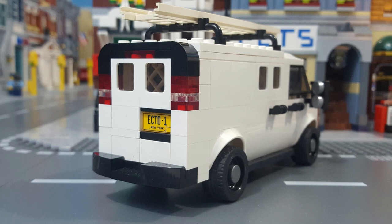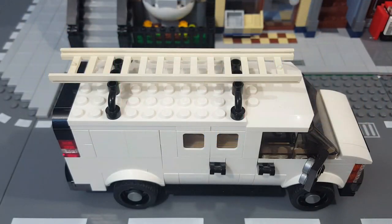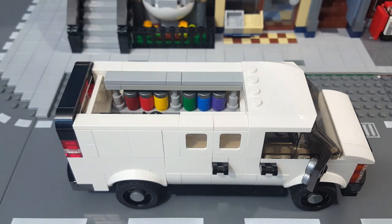Round back, I used the same 2x2 airplane windows that I used on the side, and if you look inside, you'll see that I included another safety cage behind the rear door glass as well. I also recessed the rear license plate and gave it a black bezel. Up on the roof, I gave the van a black roof rack with ladder, and I made the roof easy to remove to give easy access to the rear cargo area.